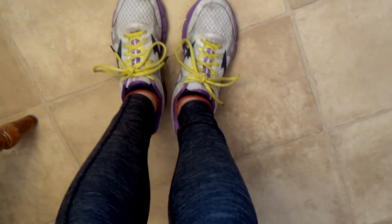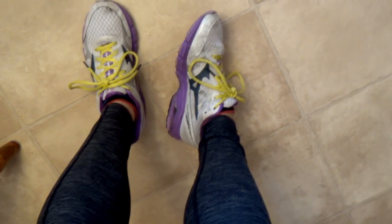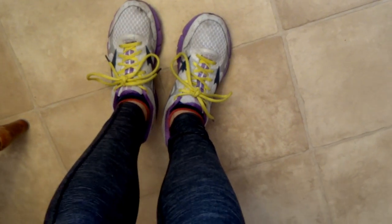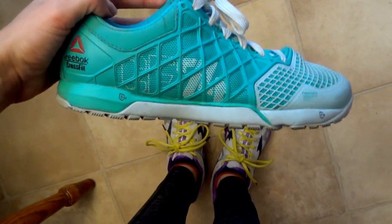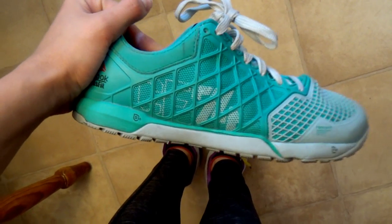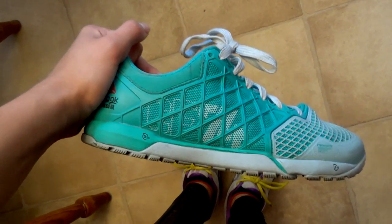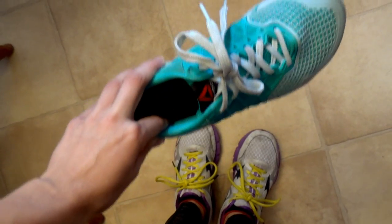I'm in need of new running shoes. These are the Asics Wave — they're so worn out, and I don't even really like the style of them. So please give me your recommendations down below. For my training shoes I use these Reebok CrossFit shoes. I like these, but I would also like another pair of training shoes. Leave me your recommendations — I trust you guys — or just tell me some cute workout shoes in general and I will check them out.